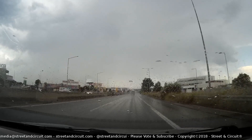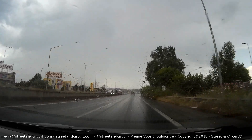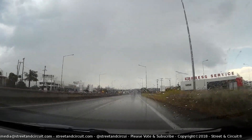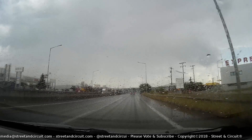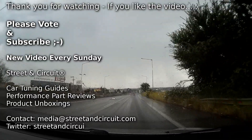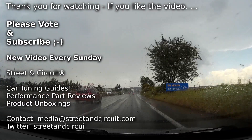I hope you found the video of some assistance. It's quite a basic video. If you've never fitted coilovers to a car, hopefully this has helped you out. Thank you for watching the video — if you like it, please subscribe to the channel, vote on the video, and I'll see you again next time.